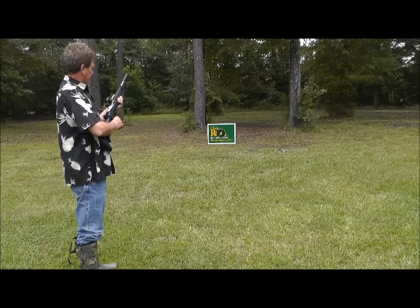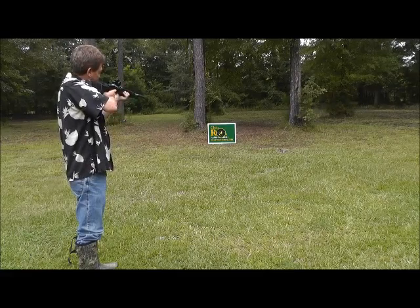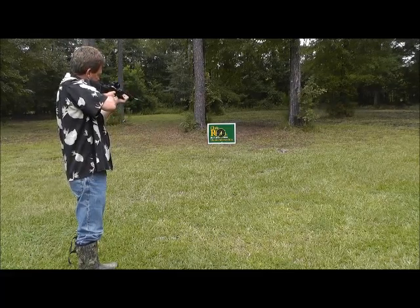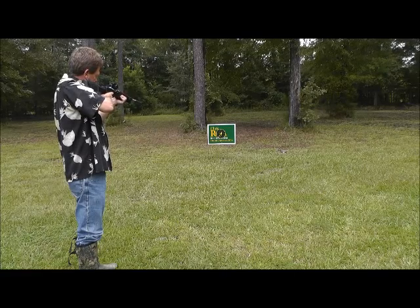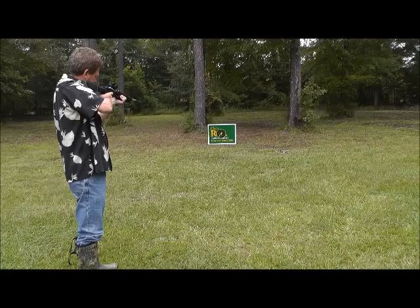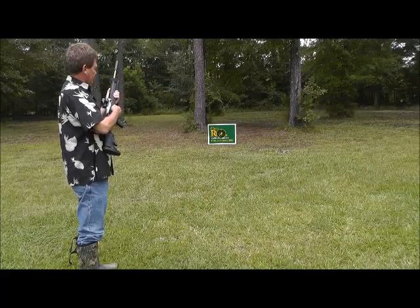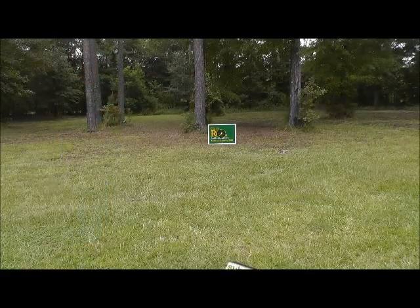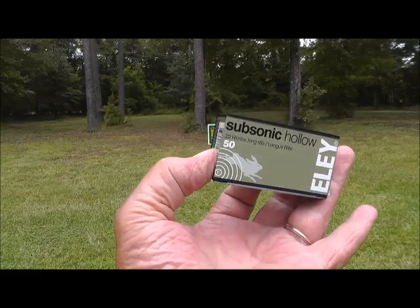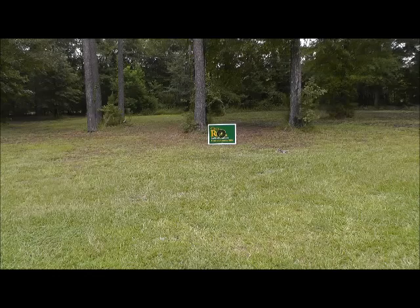All right y'all, this is a subsonic long rifle. Those are a lot quieter than a regular long rifle, obviously. These are Ely subsonic long rifle. I have them in the ATI stock.